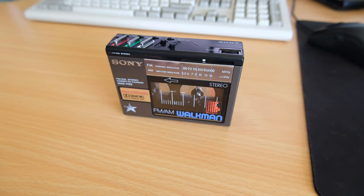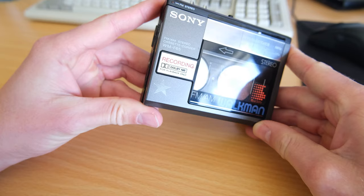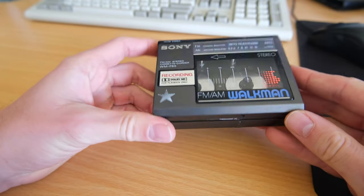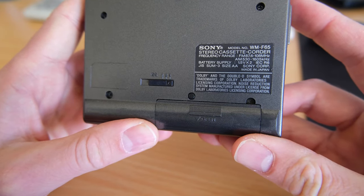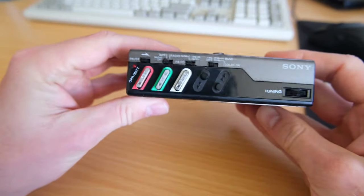Hey everyone, I'm back with a Walkman video and some pain and suffering. I picked up the WM-F65, one of my favorite models — this is another one that's just been sitting around waiting for repair. Overall the unit is in very nice condition, not a lot of marks on it, but it hides some dirty secrets: the batteries have leaked inside and it needs a bit of restoration and of course a belt.